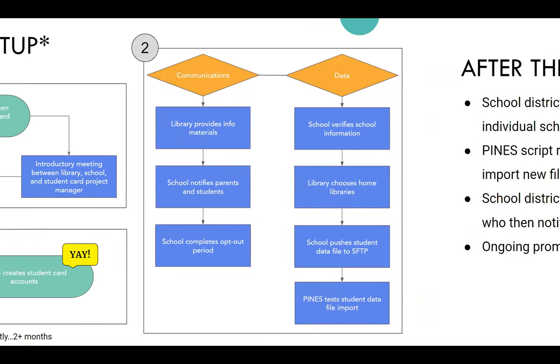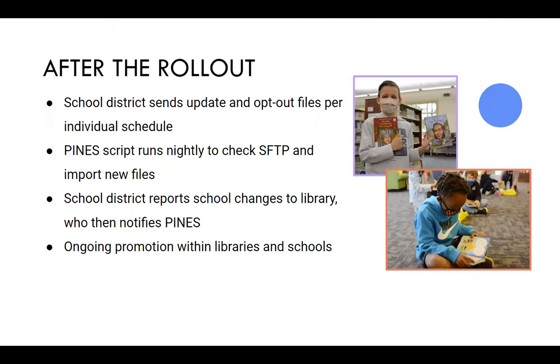SFTP stands for Secure File Transfer Protocol. It's a secure way of sending files — you're given credentials and you send files securely. It's much more secure than sending through email, so it's just a secure method of getting the data.